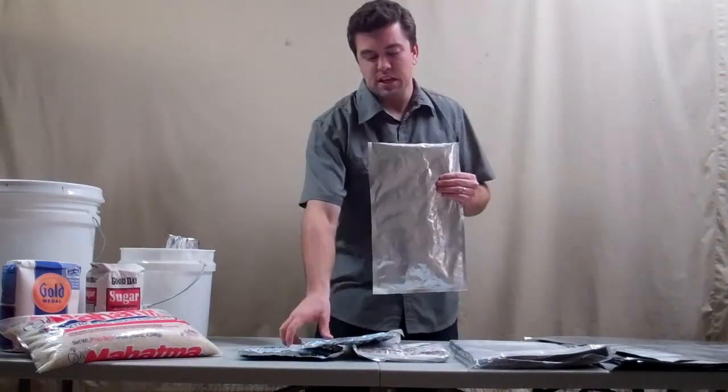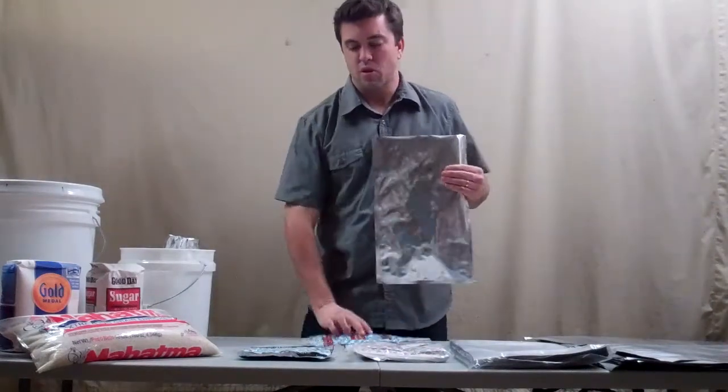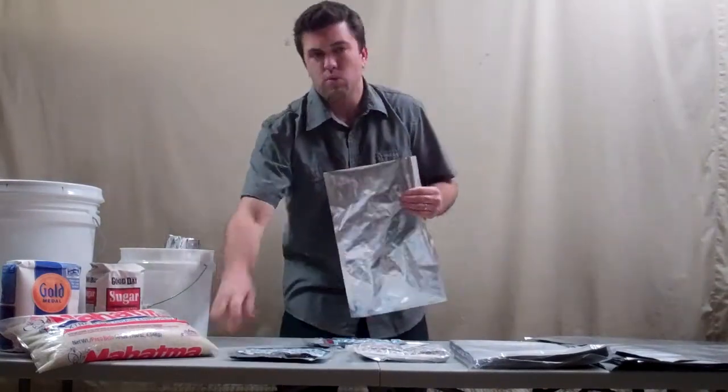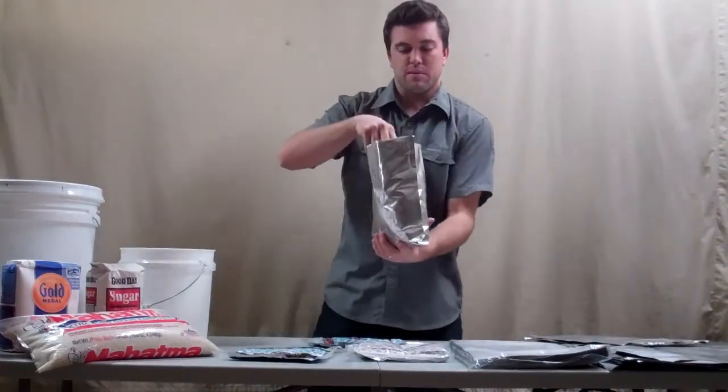So for a 10x16 bag — this is a bag size that might fit in a one or two gallon bucket or a number 10 can — you're going to want to use either three 100cc oxygen absorbers or one 300cc oxygen absorber. I've already got some food in this one.